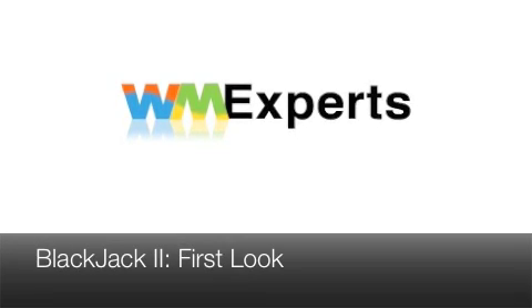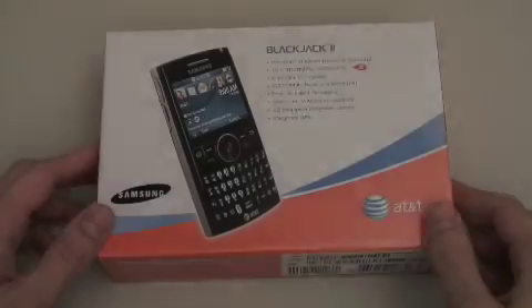Hey everybody, Dieter Bohn here for WM Experts, and today we are taking a look at the all-new Blackjack 2, available on AT&T officially as of Friday.